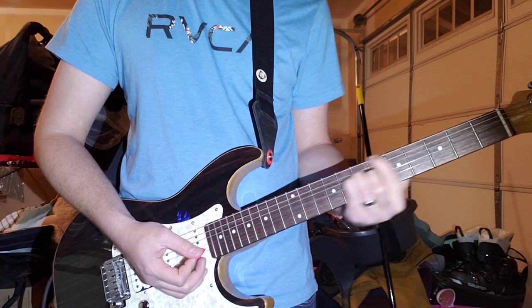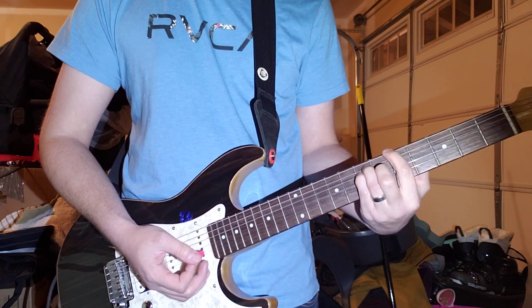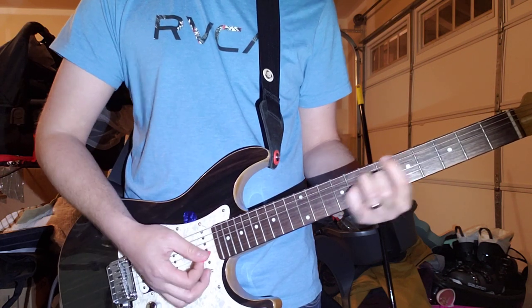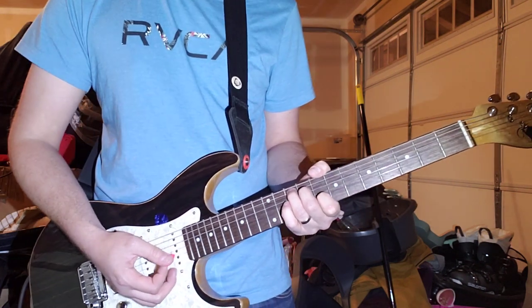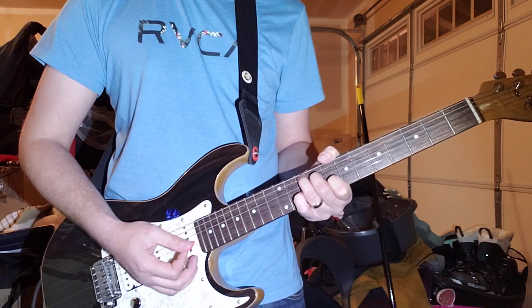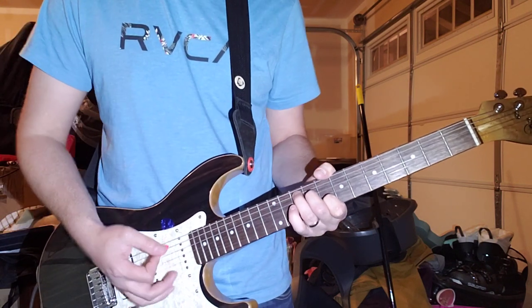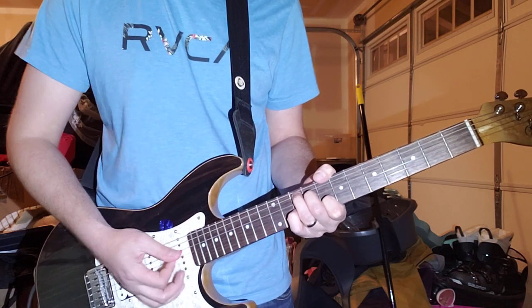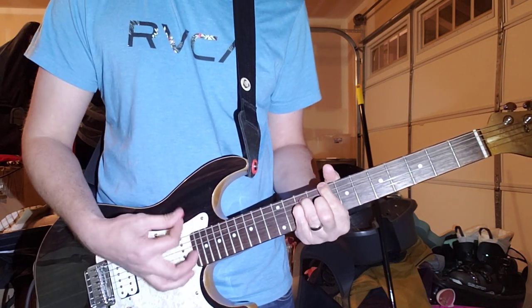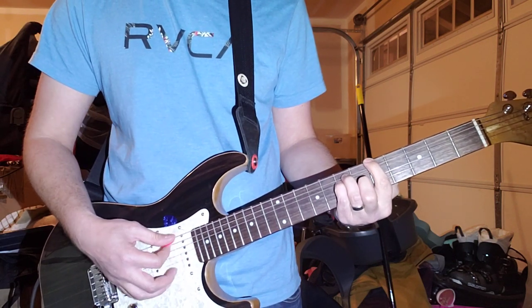And then down from 8, 10, 10 down to this A5 power chord. So that's the strumming pattern — it's kind of like a triplet. And then from this power chord to the A5 power chord.